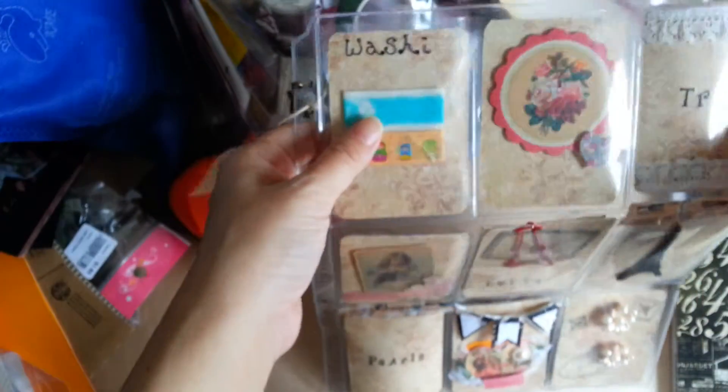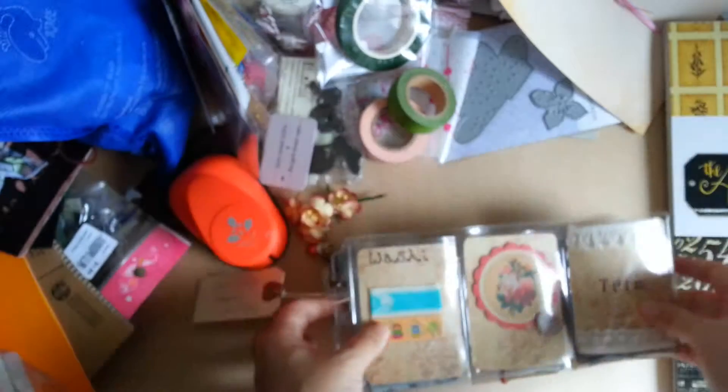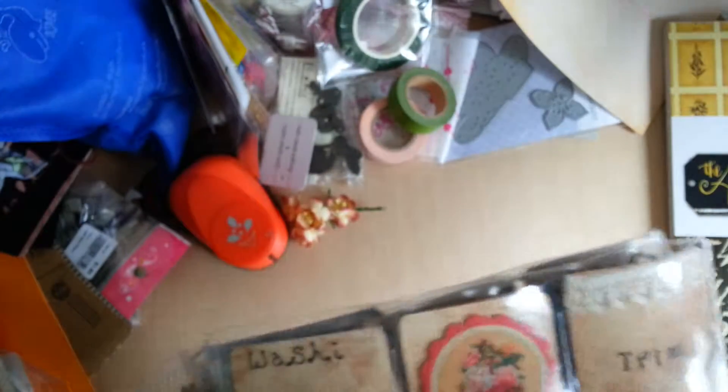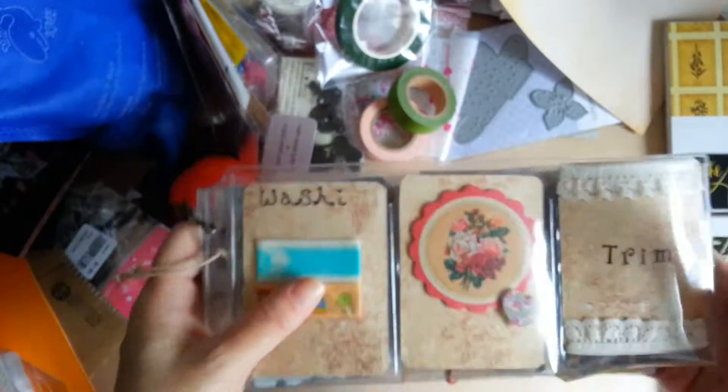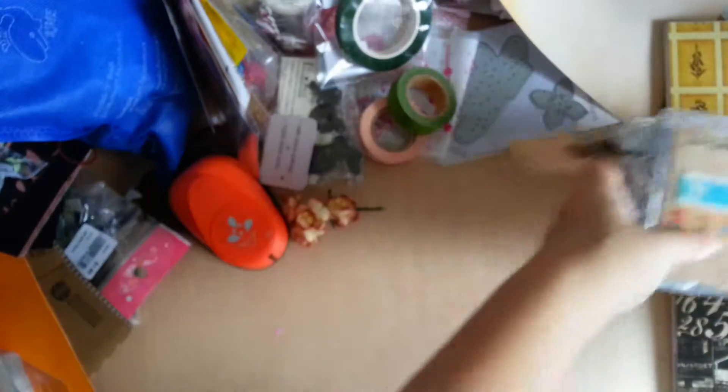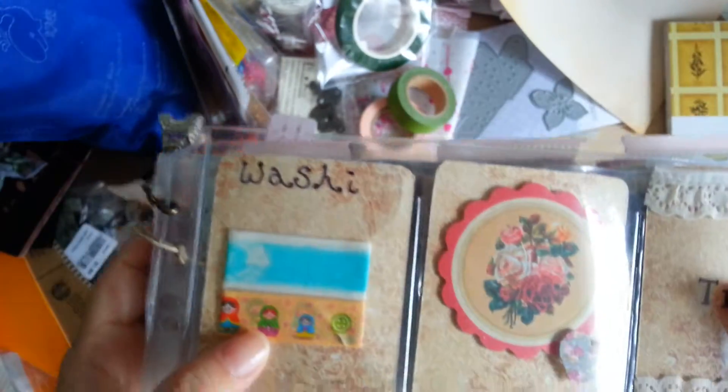I'm planning to do a third one to send to or exchange with someone else, so these two will be going out in the mail. Thanks for watching — I hope you enjoyed it. It's just simple and I'm planning to make some with shakers.